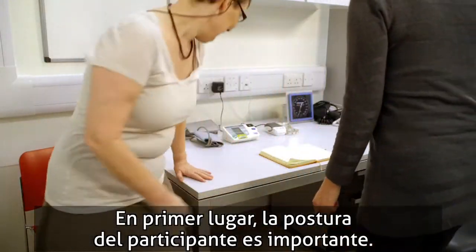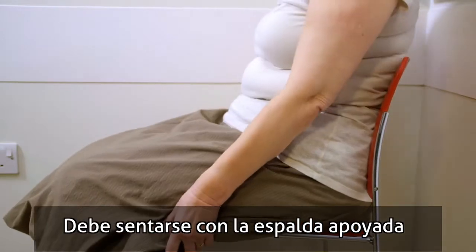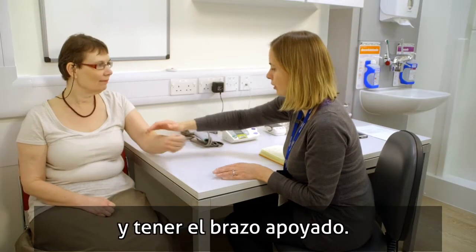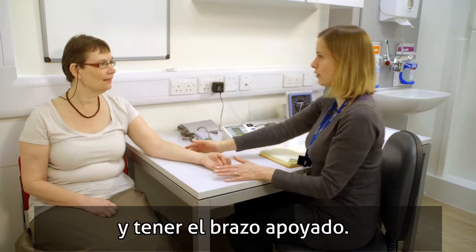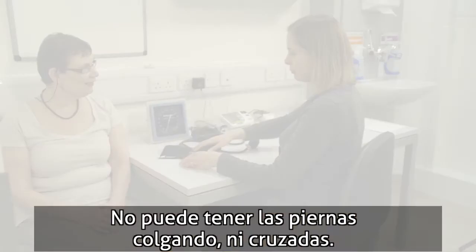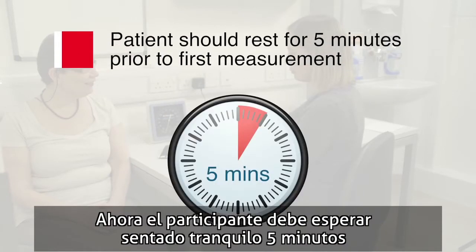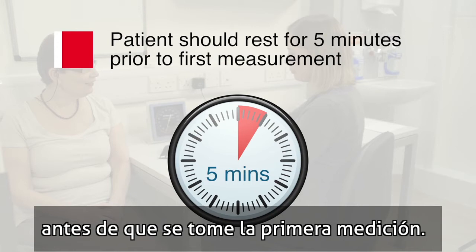Firstly, the patient's posture is important. Sit them with their back supported and their elbow at about the level of their heart, with the arm supported. Legs should not be dangling and should be uncrossed. The patient should now rest quietly in this position for five minutes prior to the first blood pressure measurement being taken.